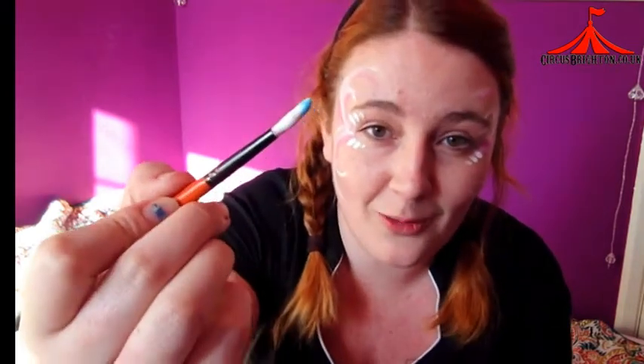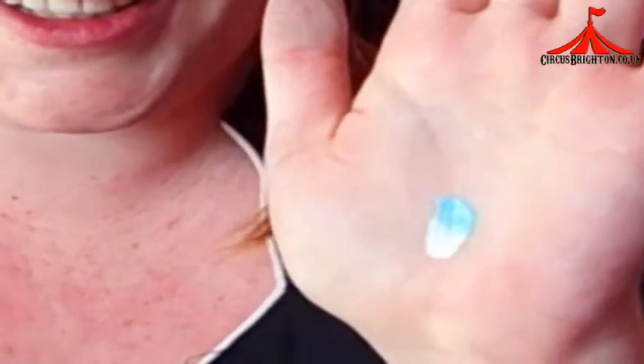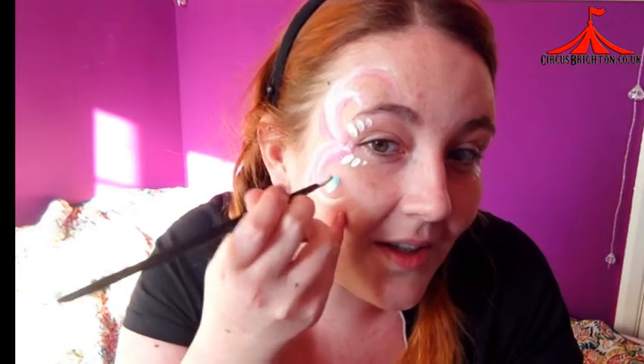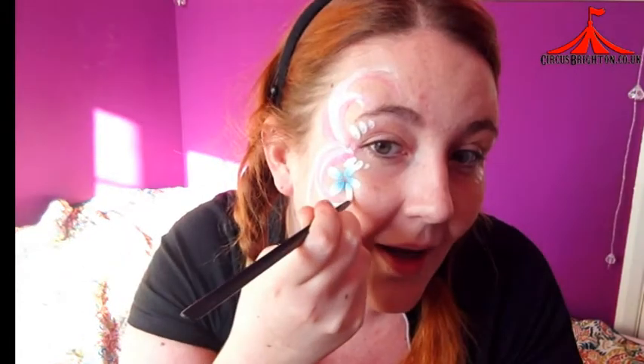From there I'm going to pick my blue and take my brush and dip it right into the centre of the paint. I'm only going to fill the brush about halfway with the blue, so I've got a mix of blue and white on the brush. From here I'm going to use a stamp to get a petal pattern — I'll start on this side and press, doing a few petals for each flower.